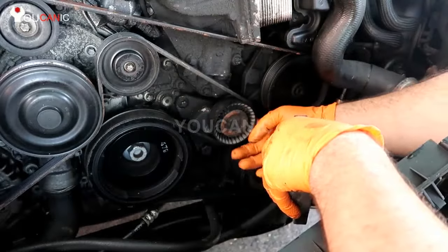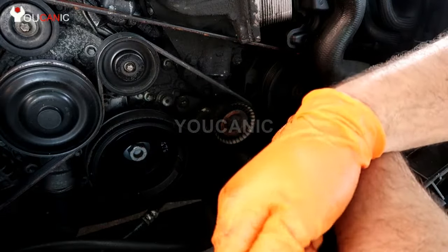We have two bolts, one here and one here. These bolts are Torx E12.